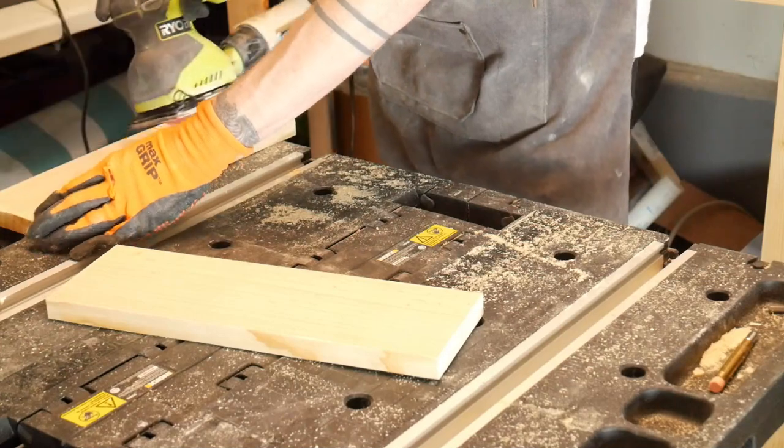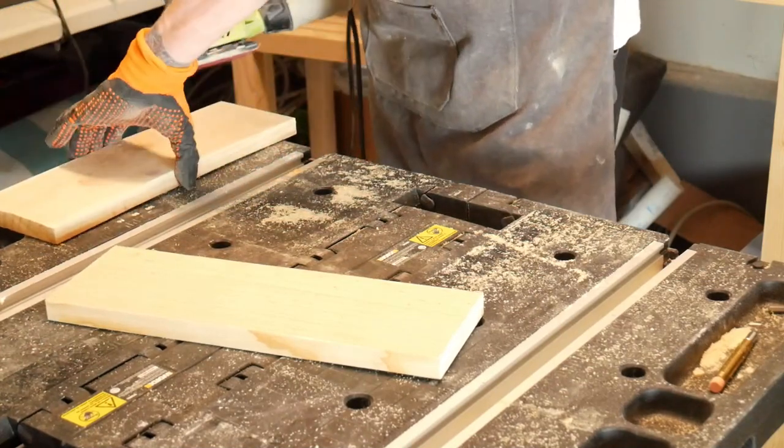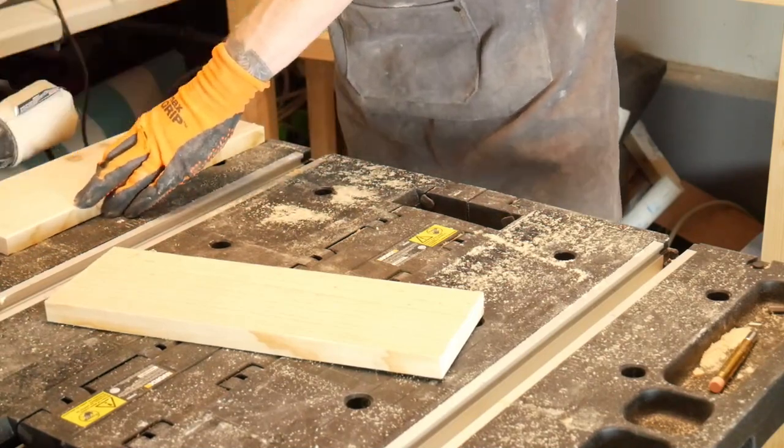Once I had all four sides cut, I was ready to begin sanding. They don't have to be perfect, but since they'll be around small animals, I wanted to make sure that the edges were smooth.